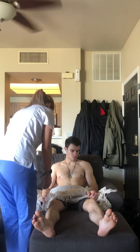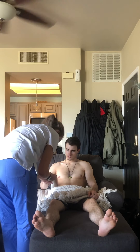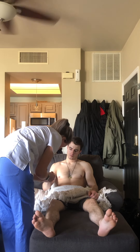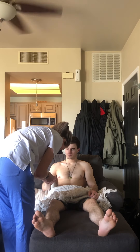I'm going to assess your nails. The nails are pink. There's no signs of clubbing. The nail angle is at less than 160 degrees. There are no lesions on them.